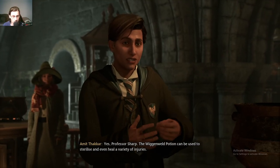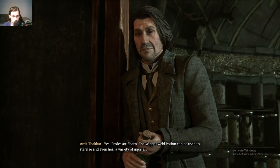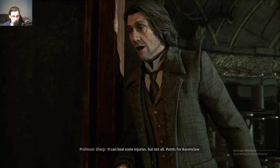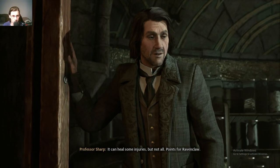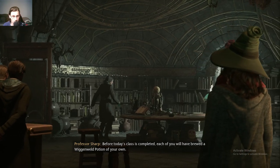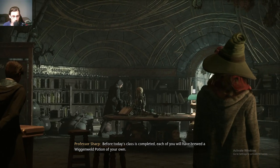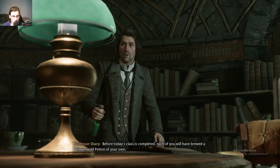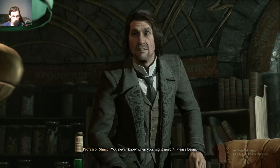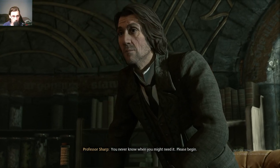The Wiggenwald Potion can be used to sterilize and even heal a variety of injuries. It can heal some injuries, but not all. Points for Ravenclaw. Before today's class is completed, each of you will have brewed a Wiggenwald Potion of your own. You never know when you might need it. Please begin.